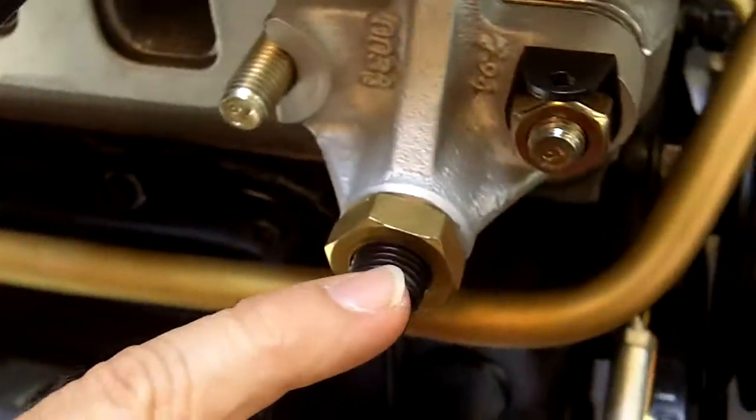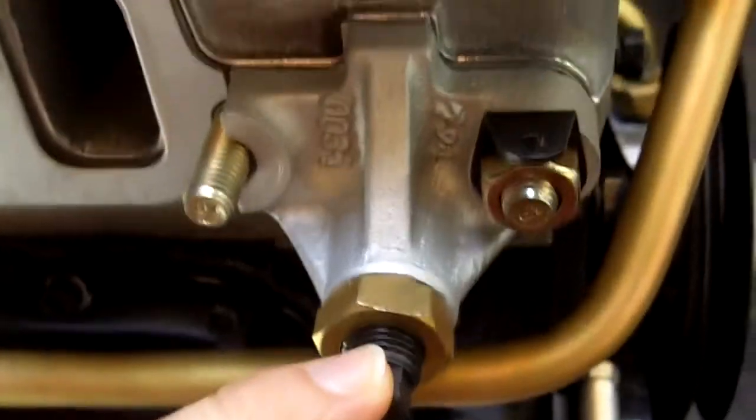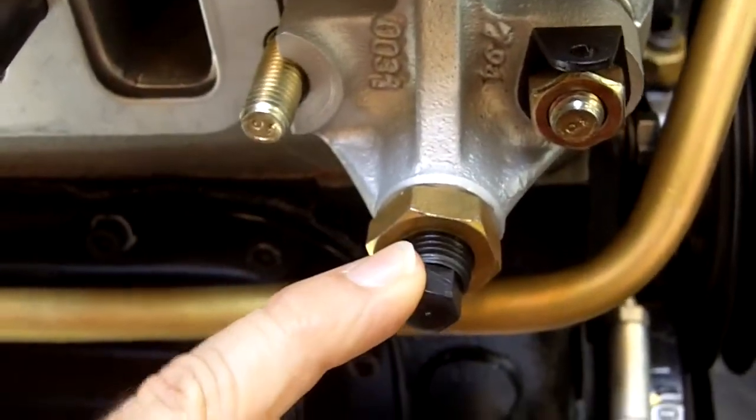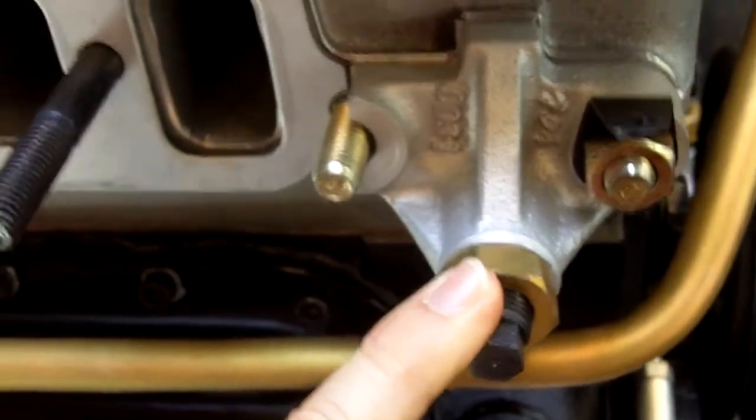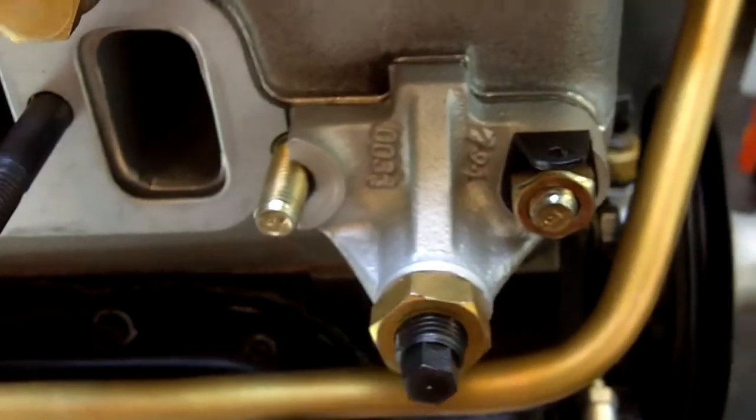This engine is unique in that it has a manual, non-hydraulic timing chain tensioner. You have to actually adjust the timing chain tension while the engine is running, which is a very exciting process.